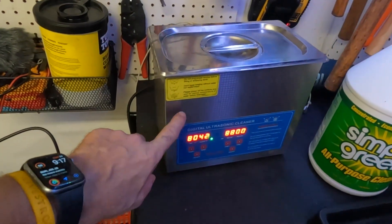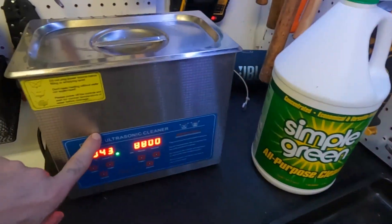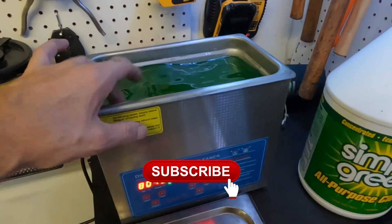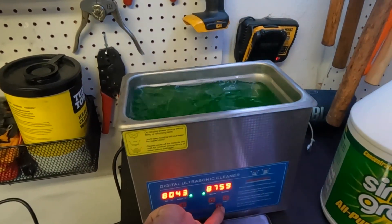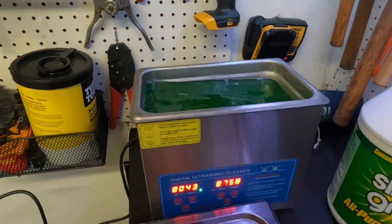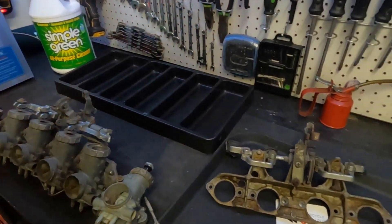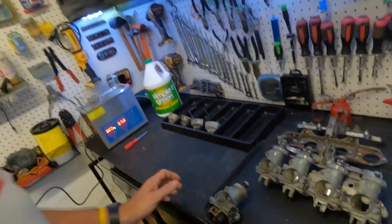In the ultrasonic cleaner I have some Simple Green and it's been warming up - I've had the heater on. We're going to let it keep heating up as we tear this apart. Hey guys, welcome back to another episode of Motorcycle Rewind.